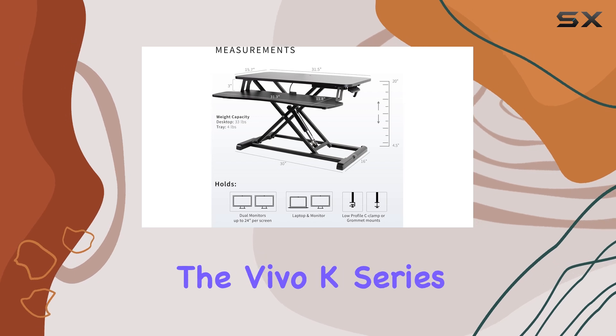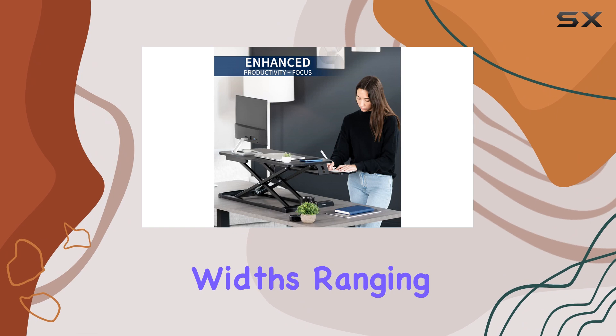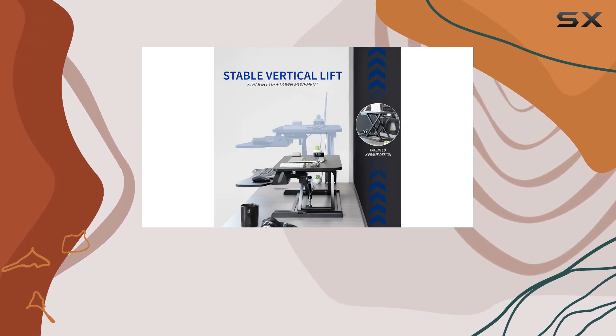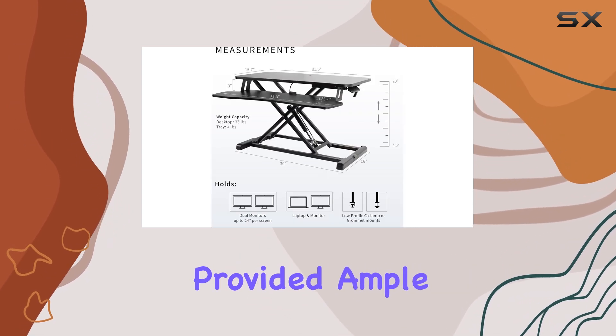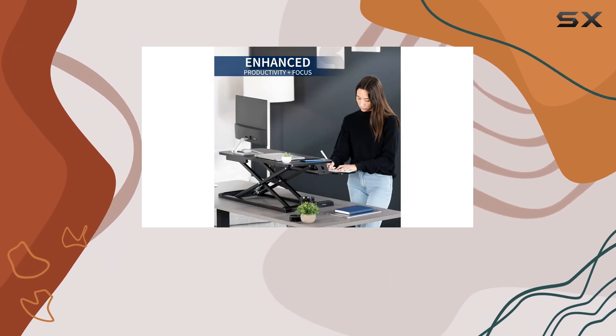One of the standout features of the Vivo K Series is its versatility. It's available in six different widths, ranging from 26 inches to 42 inches, which gives you a variety of options to suit your specific needs. I tested the 32-inch model, which provided ample space for my laptop and an additional monitor, making multitasking much easier.